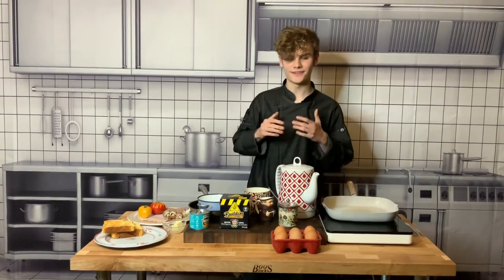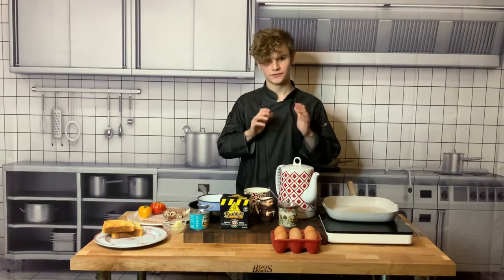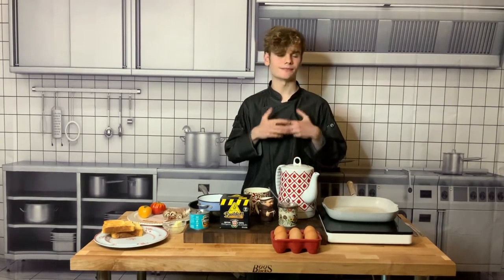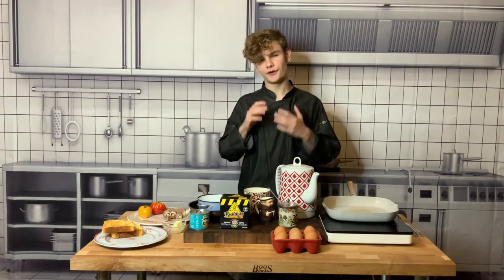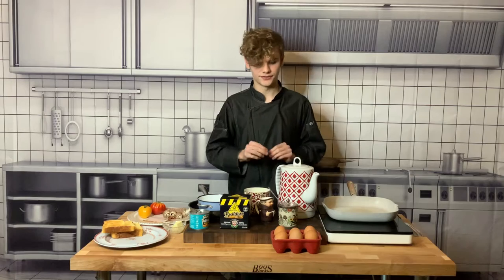Cheerio guys, Logan here, and thank you so much for wearing my British breakfast box from Mad Apron. I've chosen this box because the British breakfast is my favorite breakfast in the whole wide world. It's the most delicious and it's very hard to source every ingredient for it. If you're missing one ingredient it's not gonna be the same, but I've done all that work for you, so let's get started.